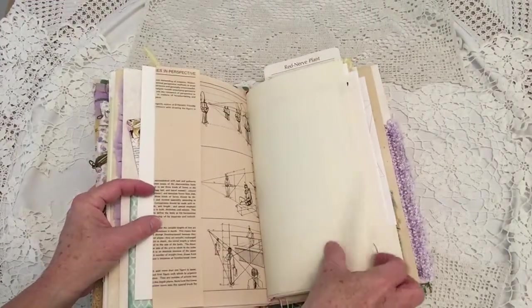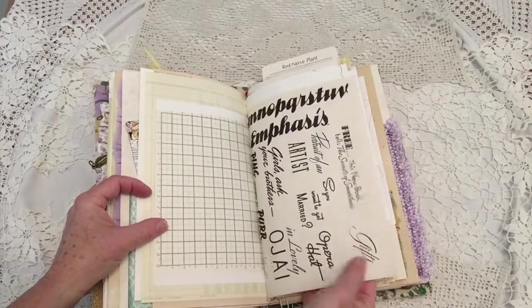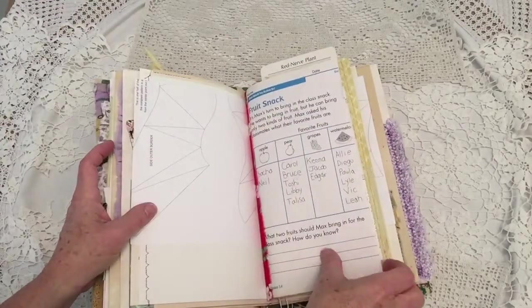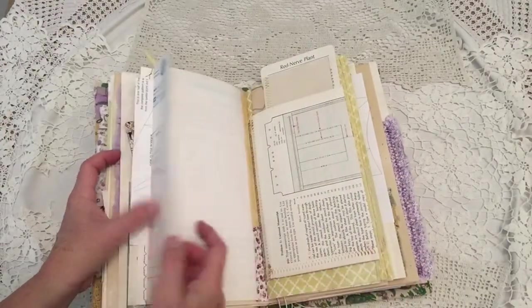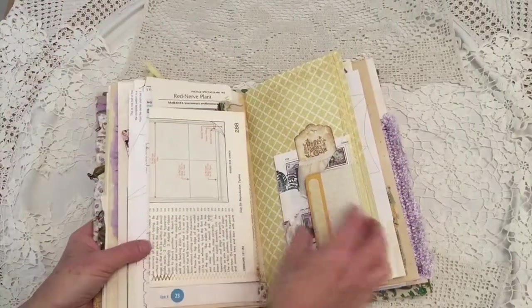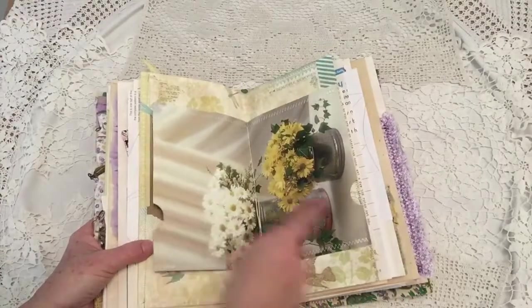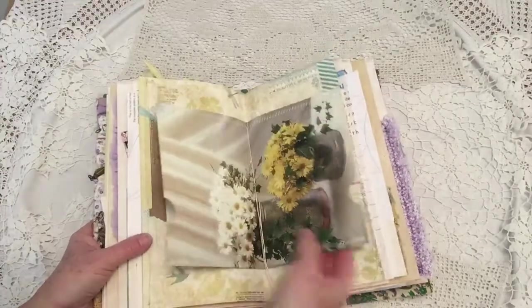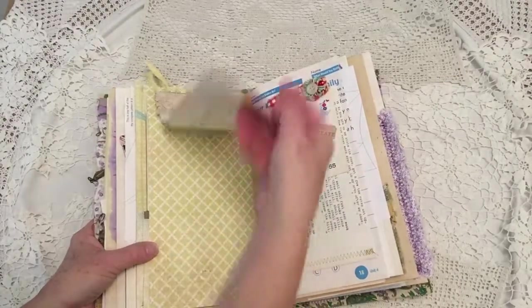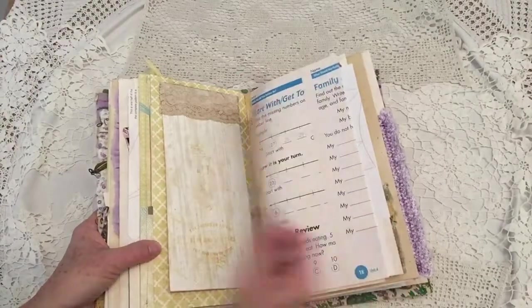Lots of really neat pages. Some nice text to practice stitching. Some fun pages from a child's workbook. More ephemera that's gone over already at the tuck spot. Two pockets with lined paper. Nice little notebook with some vintage French lace. Tuck made out of old typing paper.